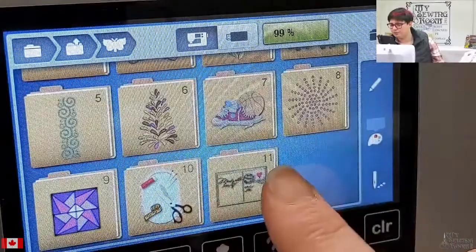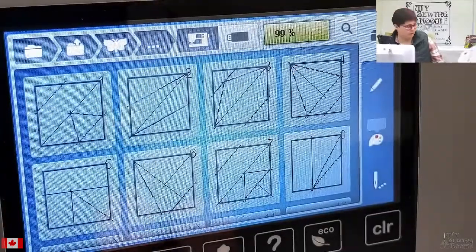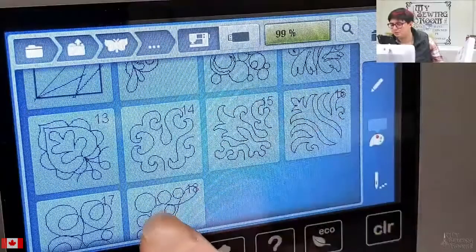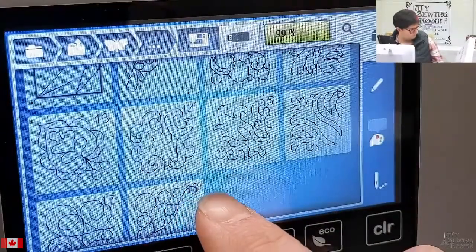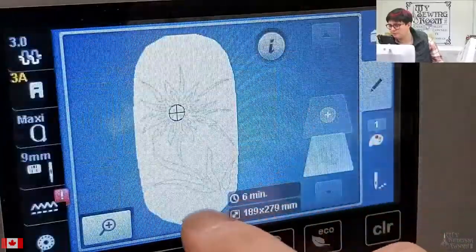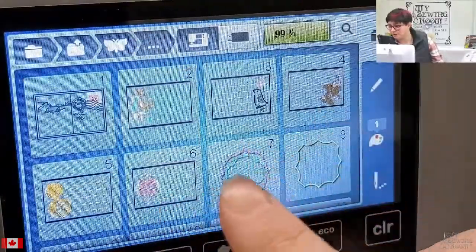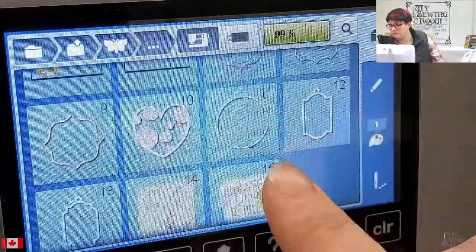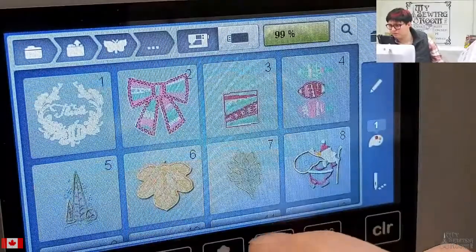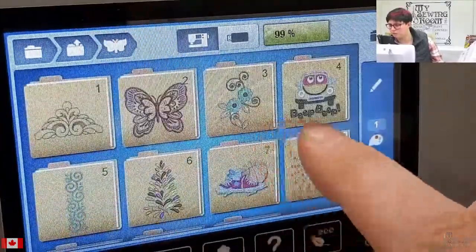There are new folders in here for decorative embroidery. Folder number nine has some pieced blocks for making quilt blocks in the hoop, as well as some quilting-in-the-hoop options. Folder 10 looks like some sprigs of florals. Folder 11 is default quilt labels or monogram frames — these are absolutely awesome. Some of these other designs look new to me too; it's been a little while since I embroidered on a 770.